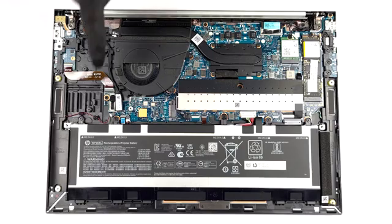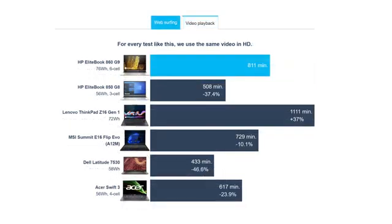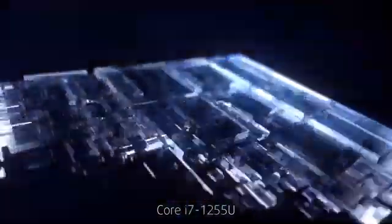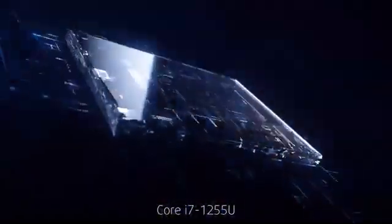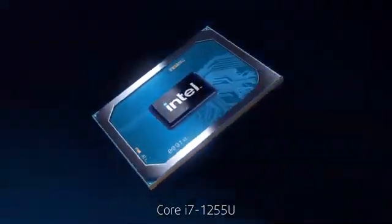The laptop uses a 76Wh battery pack, which lasts for 23 hours of web browsing or 13 hours and 31 minutes of video playback when paired with the Core i7-1255U. While these tests are conducted without any other apps opened, we think that the laptop will endure a whole day of work with no problems.